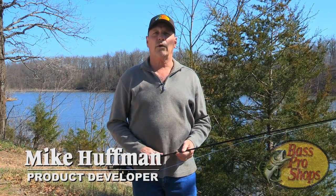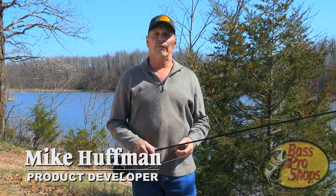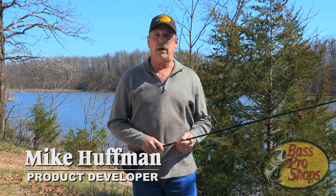Hi, my name is Mike Huffman. I work in Bass Pro Shops' Product Development Department, for the most part with White River Fly Shops.